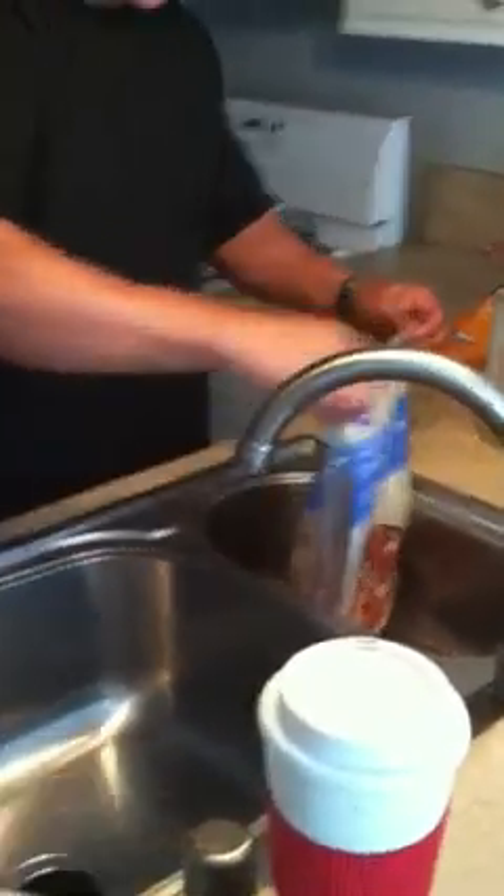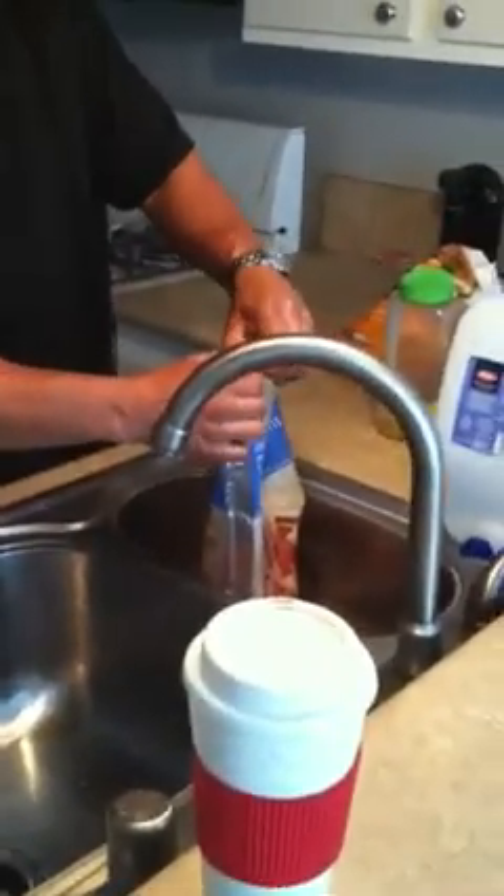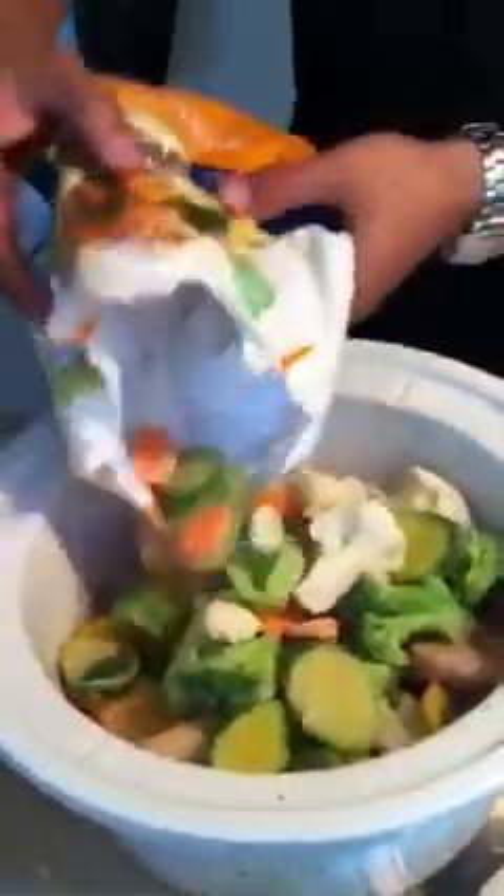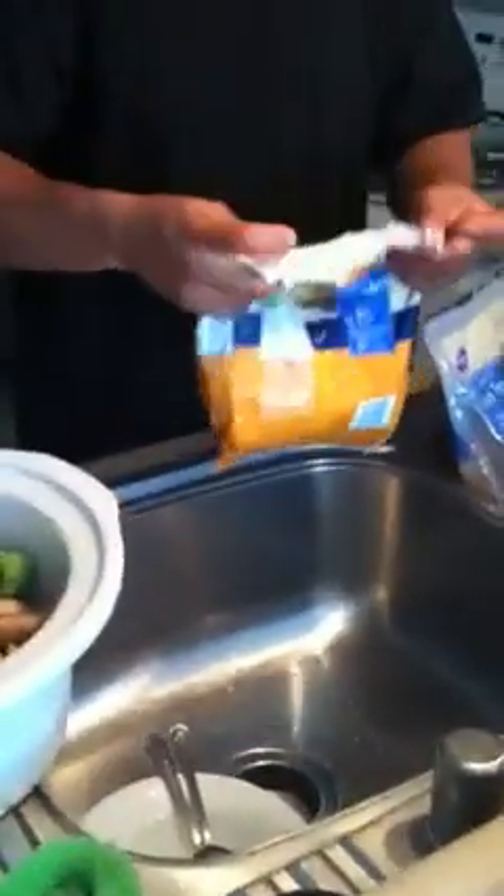This we'll put back in the fridge. Let's get our vegetables — put about half of them in there, and the rest goes in the fridge.